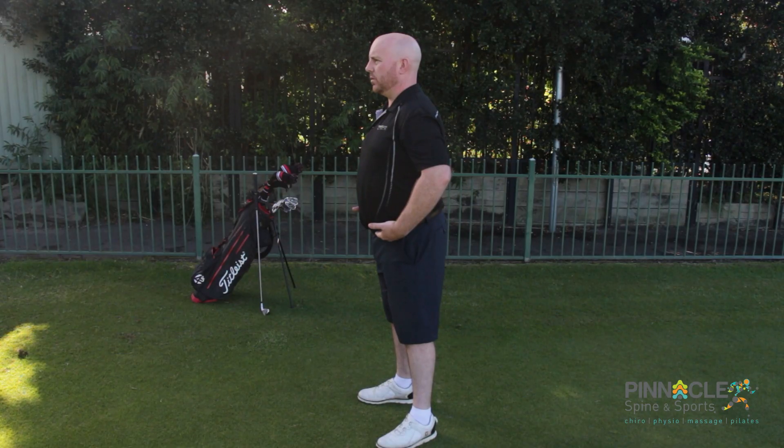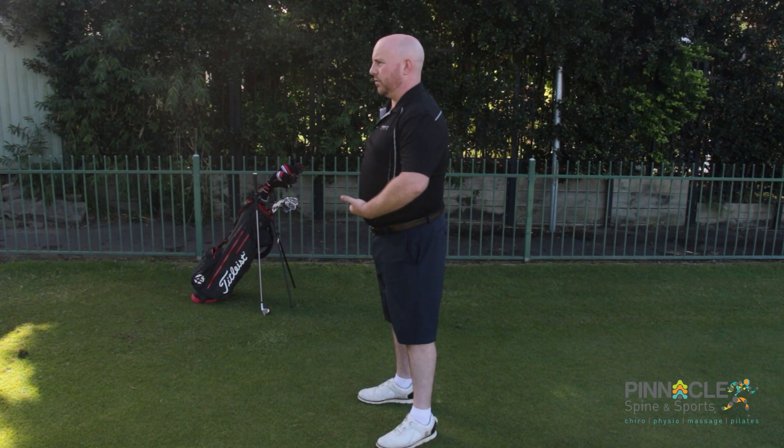The hip hinge is a vital component of our golf swing, mainly at address. It allows us to deload your spine through your golf swing. A hip hinge simply means that we execute our bend through the hips rather than through the spine.